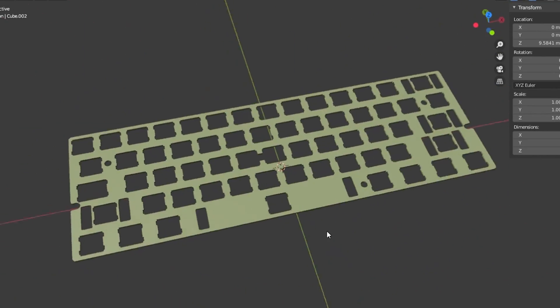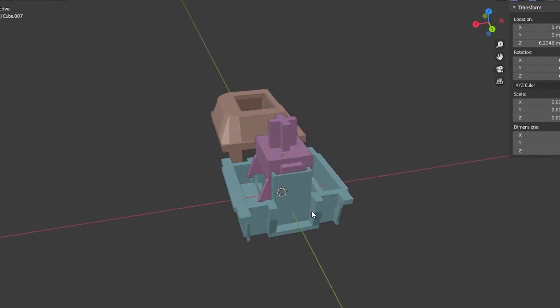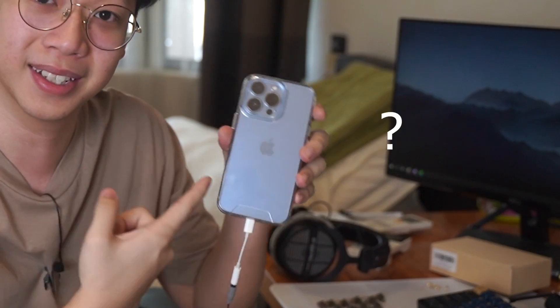So I first started off by modelling all the 3D parts that I could. Here are the 3D models I came up with: the case, the plate, the stabilizers, the switches and the different keycaps. 3D modelling is actually a very, very long process — and it's actually very boring. I kind of wanted to speed things up by using a new technique that I found.